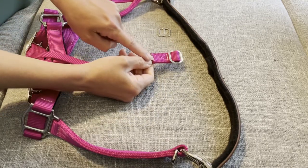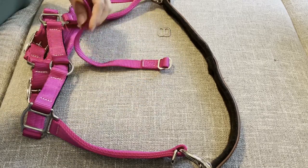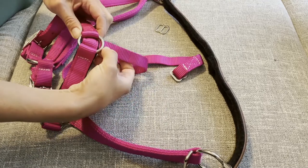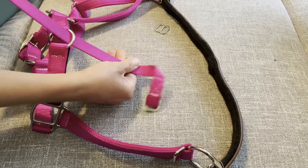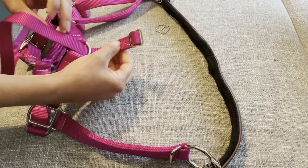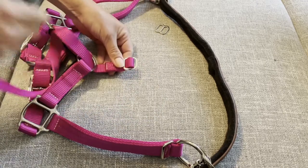Hold it just like this with the seam up and with this turned this way. You're going to take the bottom of it and thread it up through the center nose ring on your halter. You want to make sure that the seam right here is on the inside, facing up, so it's not on your horse's face, because that will cause some rubs.